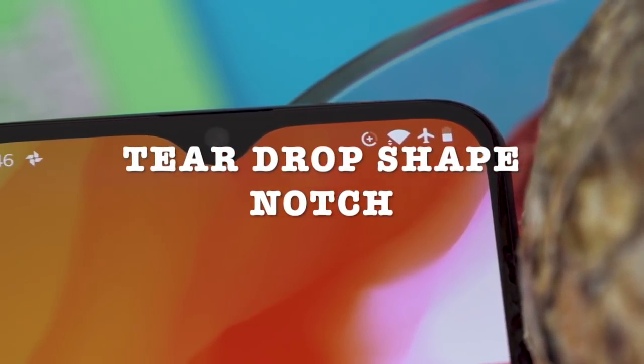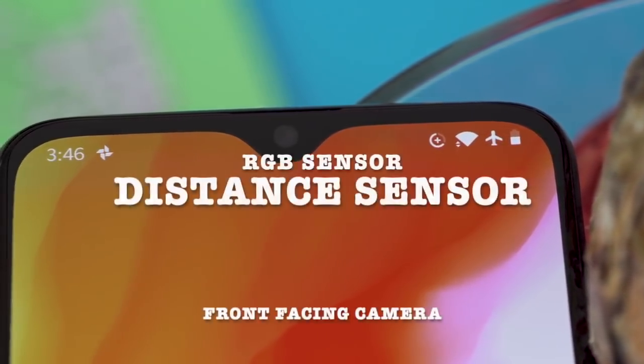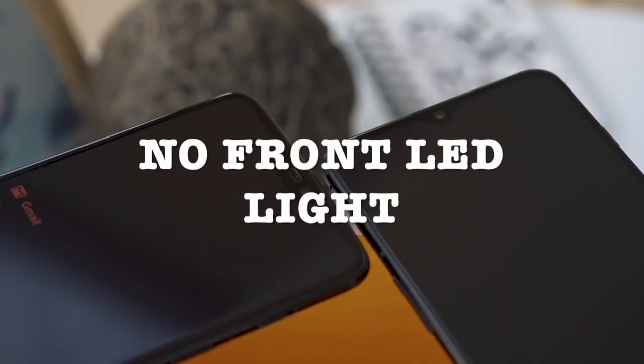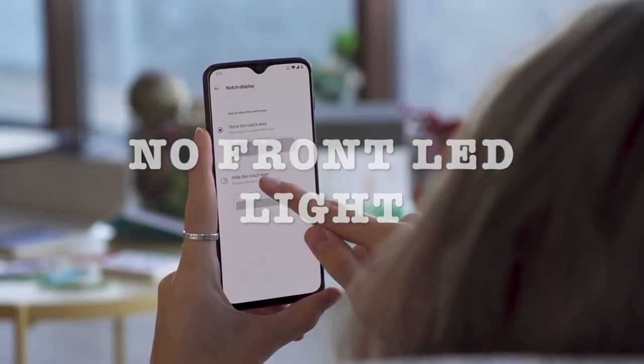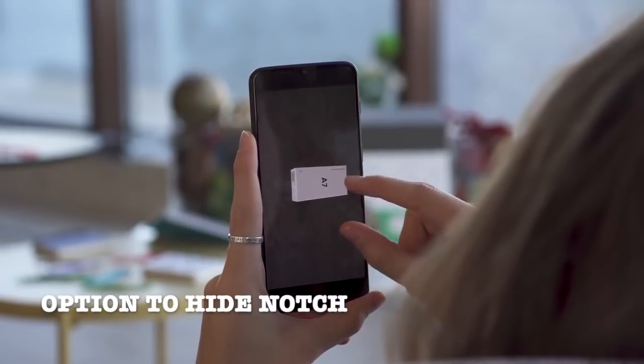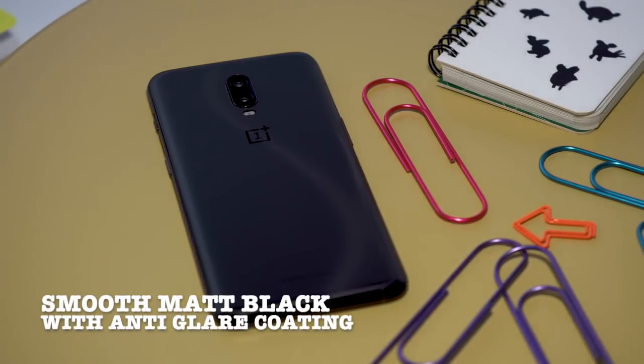It has a teardrop-shaped notch which encompasses the front-facing camera, RGB sensor, and distance sensor. However, there is no front LED flash, so no flash for your selfies. There is an option to hide the notch.